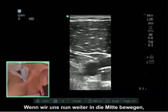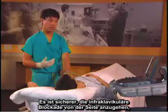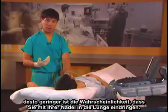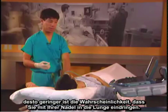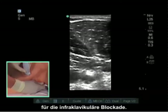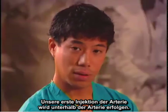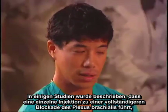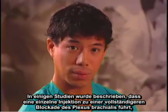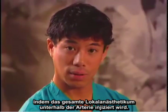If we move more medially, we see some lung on the bottom left side of the screen. Lateral approaches to the infraclavicular block are safer because the more lateral you are, the less likely you are to enter the lung with your needle. Typically we use about 20 to 30 milliliters of local anesthetic for the infraclavicular block.